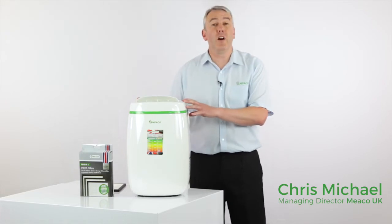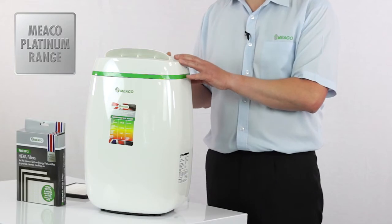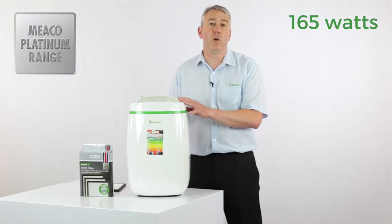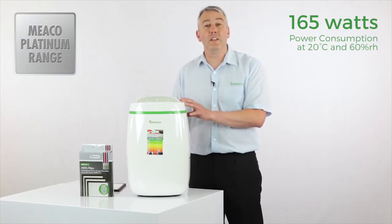This is part of our exclusive platinum range of dehumidifiers. This 12 litre dehumidifier is only using an average of 165 watts, so it's going to have very little effect on your energy bill.